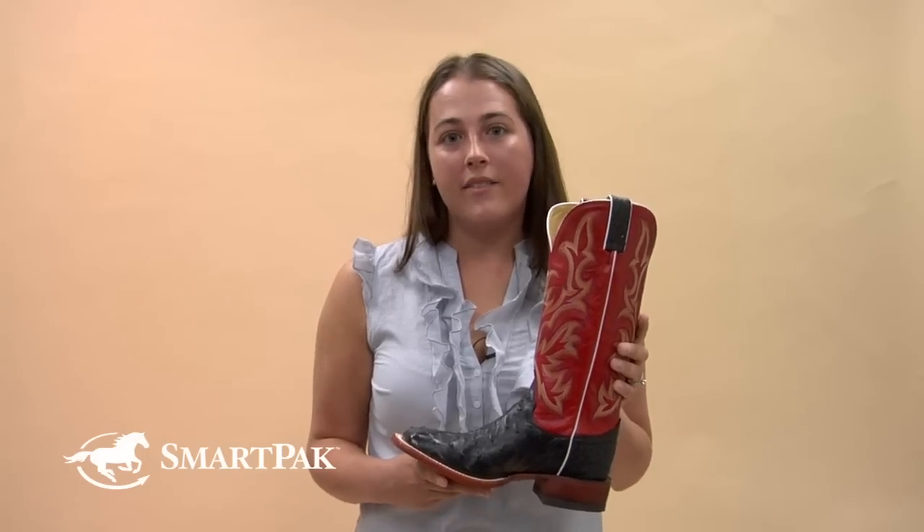These boots are meant to last. As I said, I have mine for the last five years and they still look brand new. Of course, they're a little dirty but once I polish them up, they're looking great again.